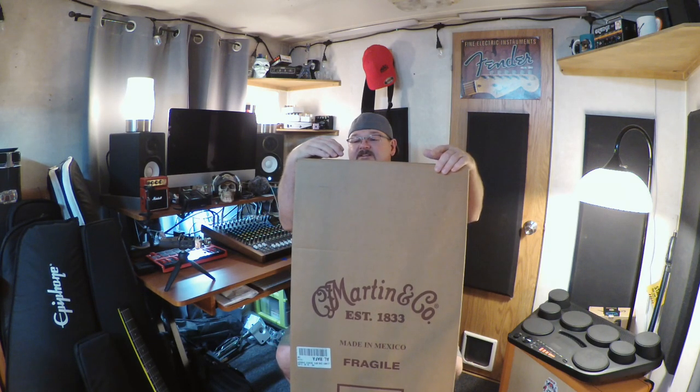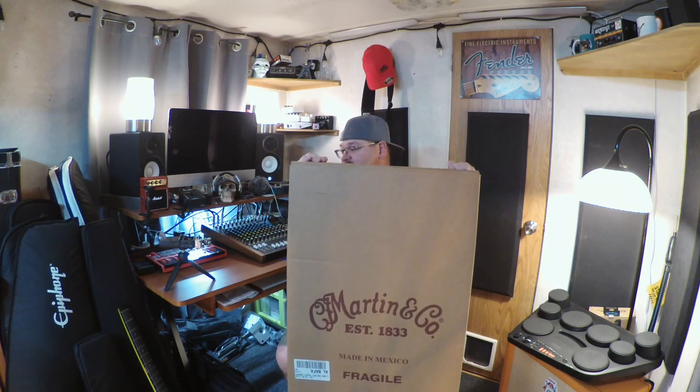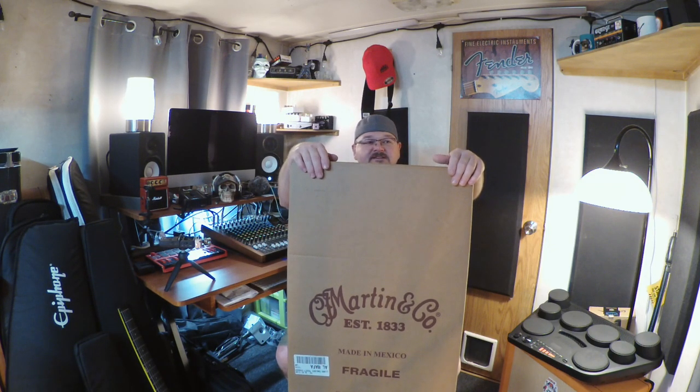Hey YouTube, it's EJ here from EJ's Guitars. I just wanted to share my unboxing of my first Martin guitar. I'm not a real big aficionado of acoustic guitars — I like to have an acoustic just to kind of hammer out thoughts without having to hook up all kinds of equipment, experiment with song ideas, and it's good to have some acoustic chops as well.